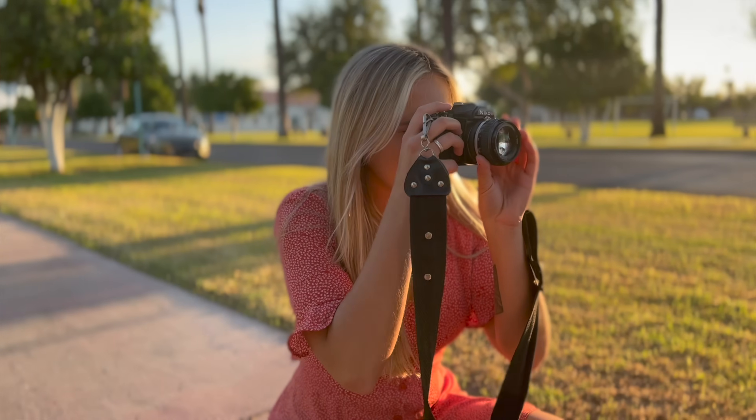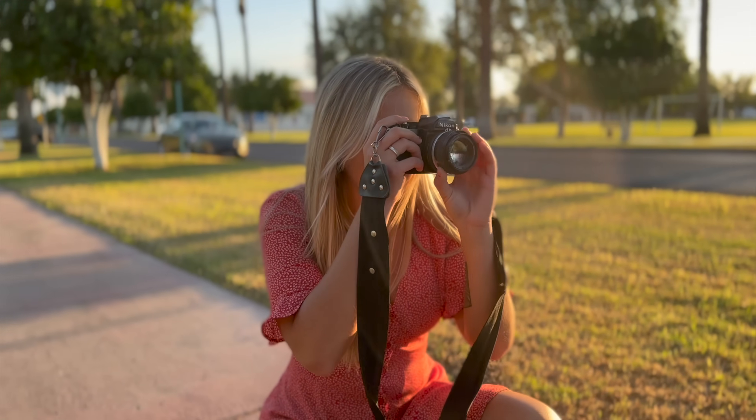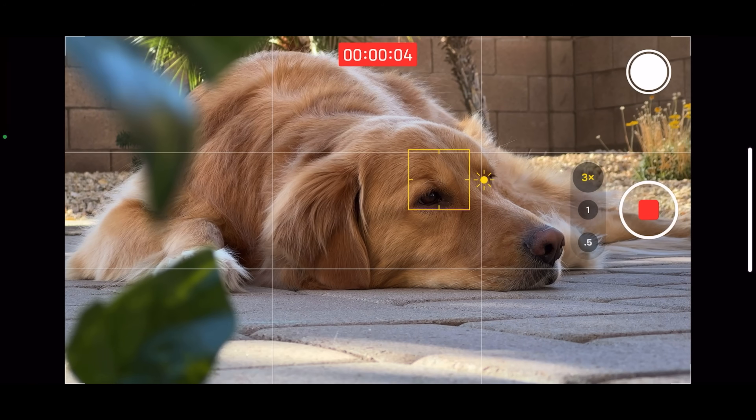These are the best settings for shooting video on your iPhone. I share a setting that you have to change — I literally ruined one of my video because I didn't change this. And when you get your iPhone, it's automatically turned on, so we gotta turn that off. Let's get right into it.